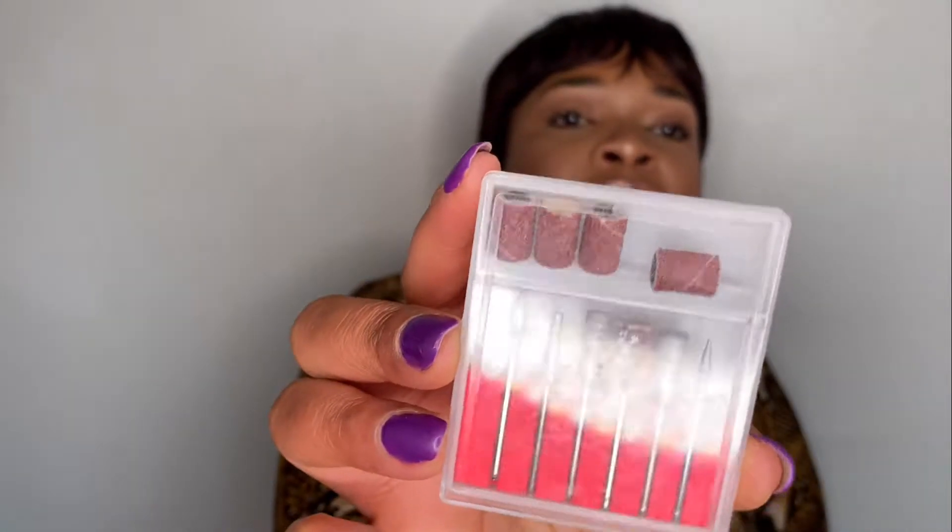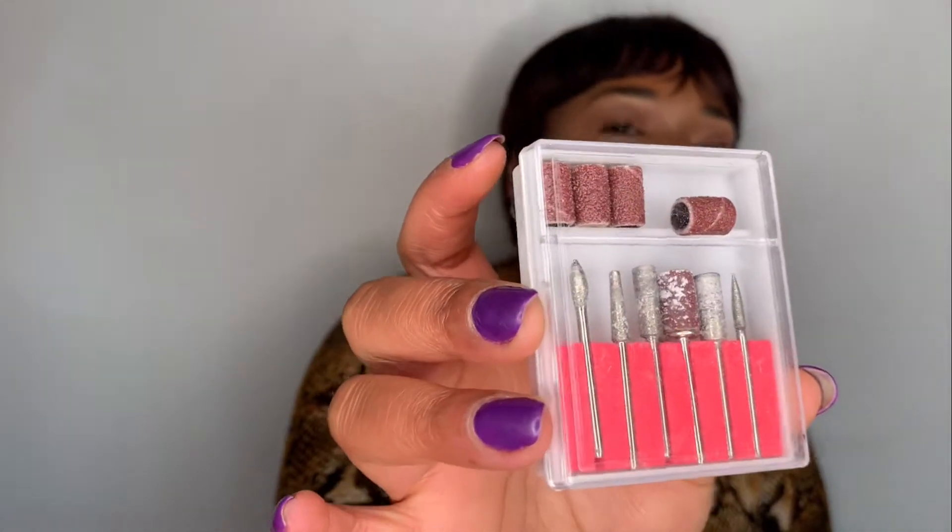The last thing I got is an e-file. It came in a box — you can remove the head, it's separate. The cable is quite short. It came with bits that you put inside the machine.